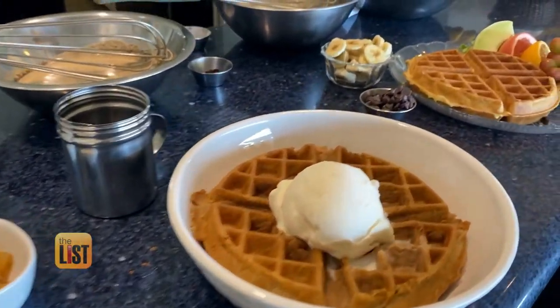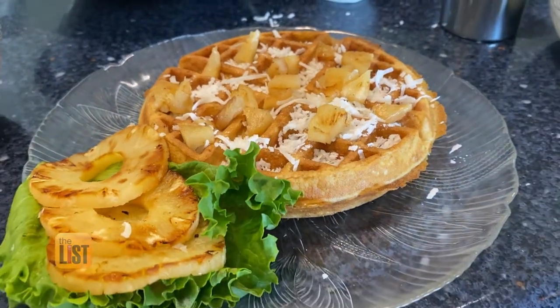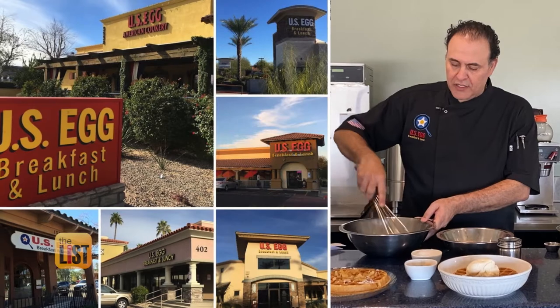Pass the syrup because we are about to dig into a few different and delicious waffles that you can make at home. To learn how, we turn to Chef Mario Gibran of U.S. Egg.